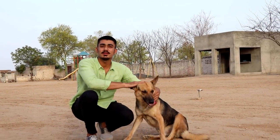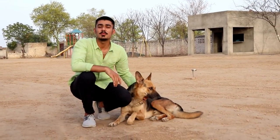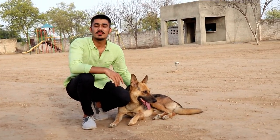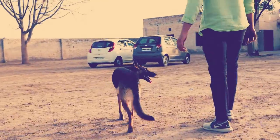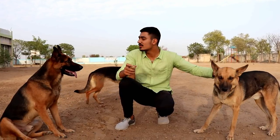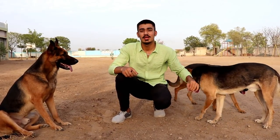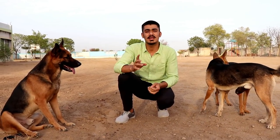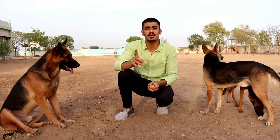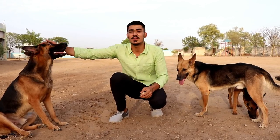The German Shepherd was first bred in Germany by Captain Max von Stephanitz in 1899. The original purpose was herding. It was originally called Alsatian, a name shared between Germany and France. It was renamed in 1925 and called German Shepherd.